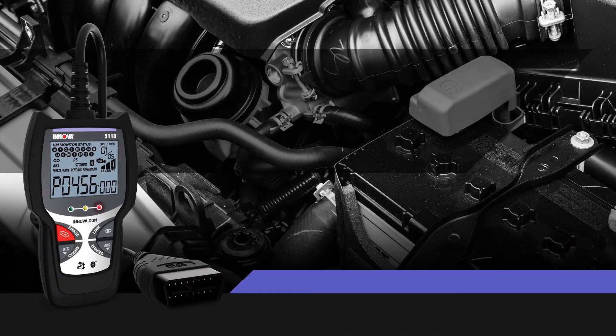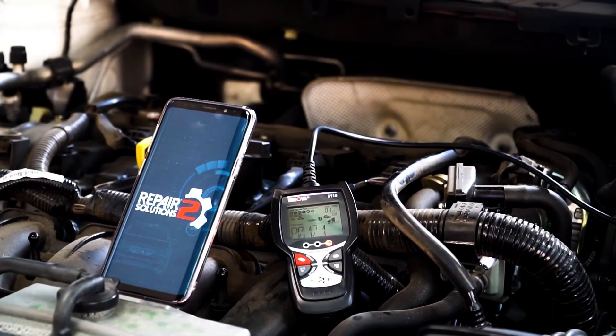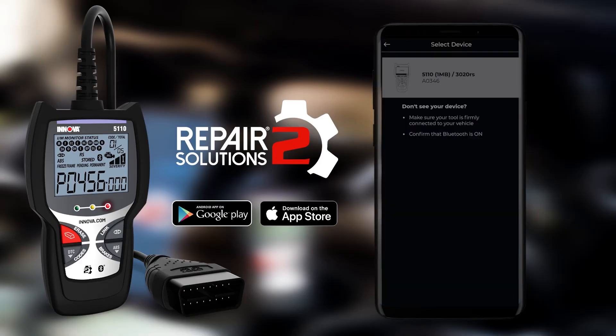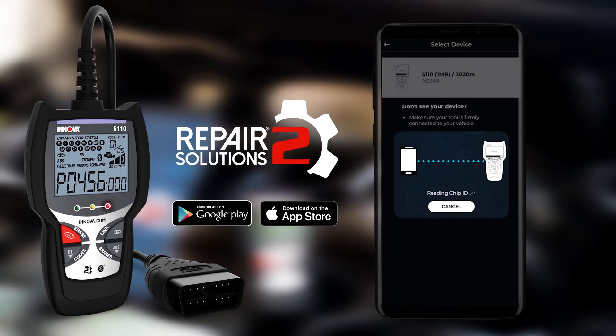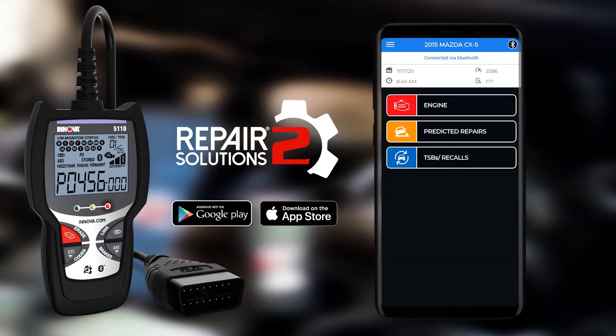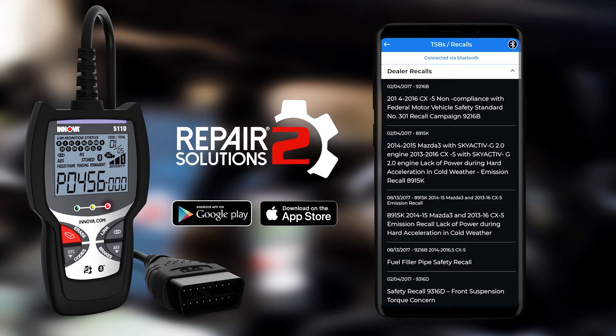CarScan also comes with the free Repair Solutions 2 app from the Apple or Google Play store. Make sure to download this powerful companion. Repair Solutions 2 empowers you by giving you access to the most comprehensive automotive repair database with real-world verified fixes offered by ASC master technicians across the country. Think of it as having your own personal technician in your mobile device.